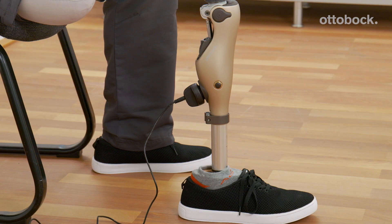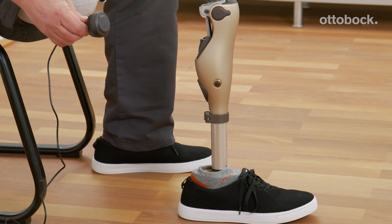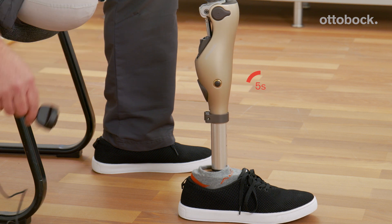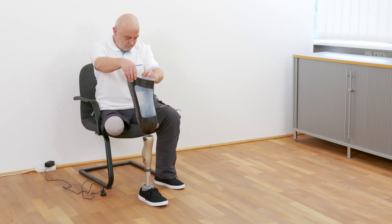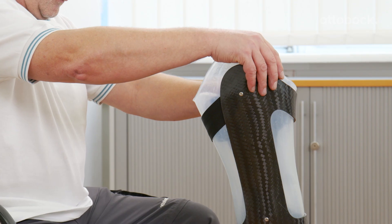When disconnected from the charger, a self-test is performed. Upon successful completion, a short one-time beep and vibration is emitted. Five seconds after completion of the self-test, the donning function is active and the Konevo can be flexed once against the stance flexion resistance.